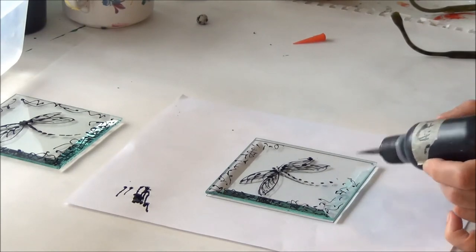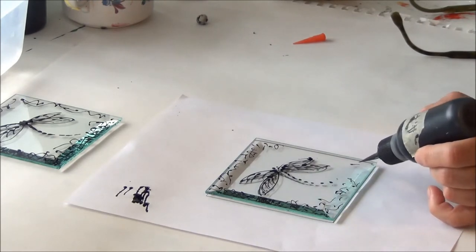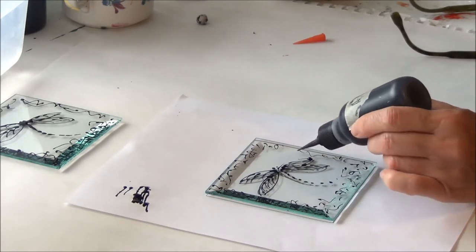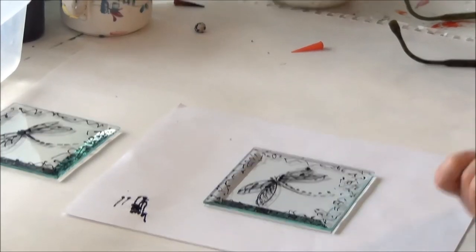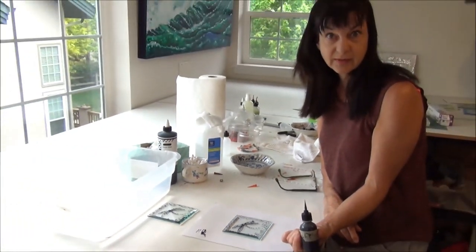Remembering that because we're painting on the back of the glass, when we get to a signature area we have to do it in reverse. I'm just going to put my initials on this one so it kind of fits in with all the squiggles. So that's all we're going to do for today — that's going to dry overnight and then we'll add some color and some silver leaf tomorrow.